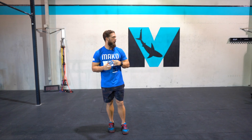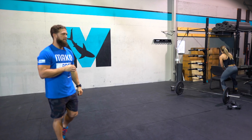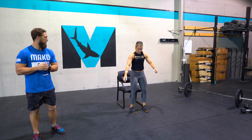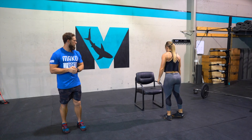Our couch to CrossFit option today is going to be a total of 12 minutes of just consistent movement. What we're going to be doing is 15 jump squats or seated squats using the chair — you sit down and then drive up. We'll follow that up with a 100 meter walk.